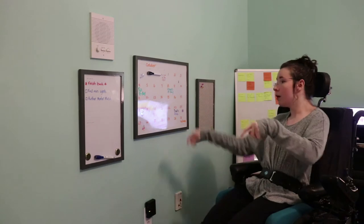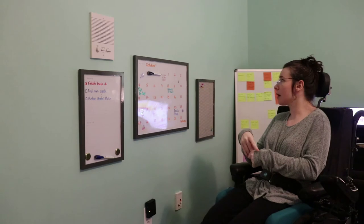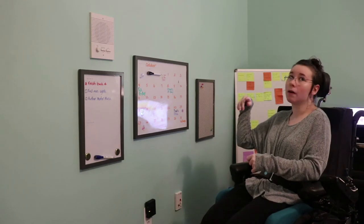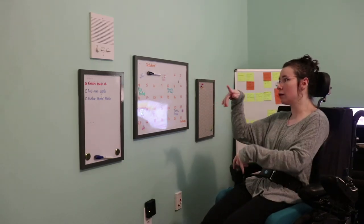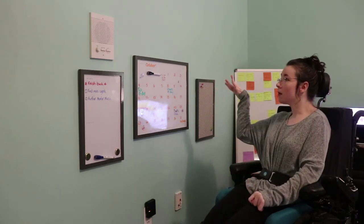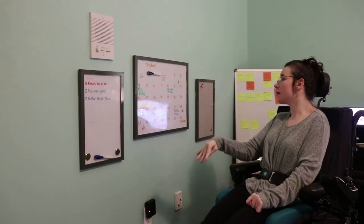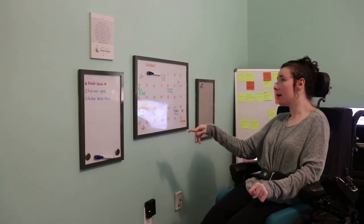These are a calendar I have of what's going on in my day-to-day life — any events and also a to-do list. The reason they're kind of low is because obviously with me sitting down, I can't reach up high, so everything has to be lower. That's why we have that.